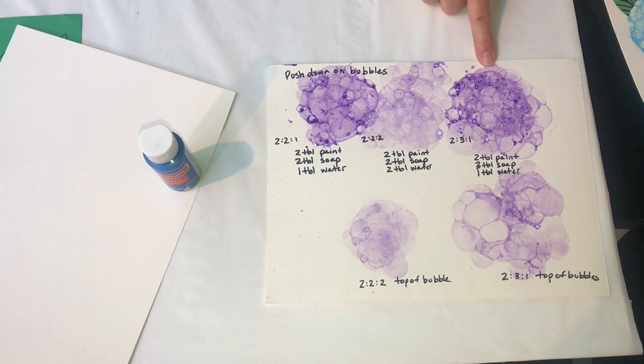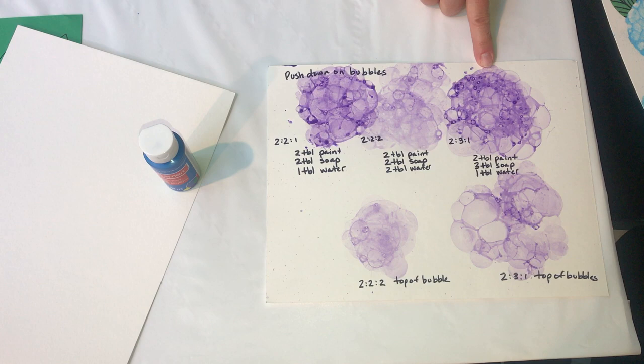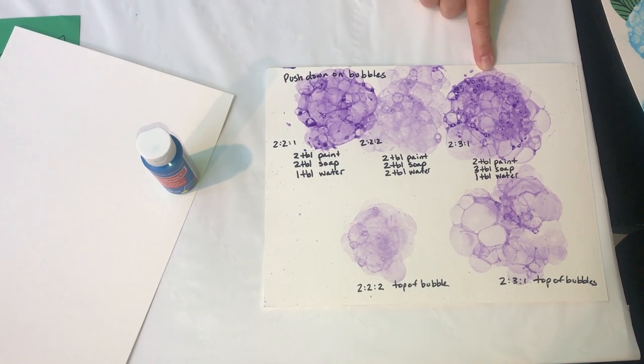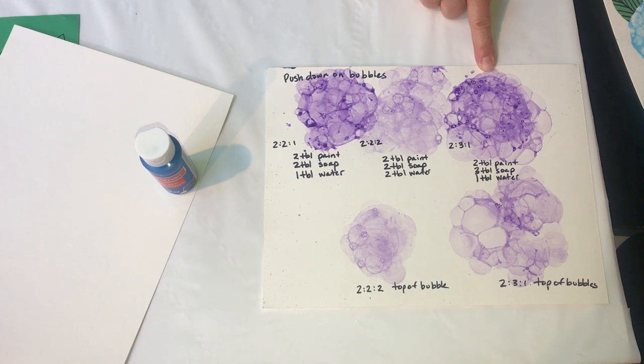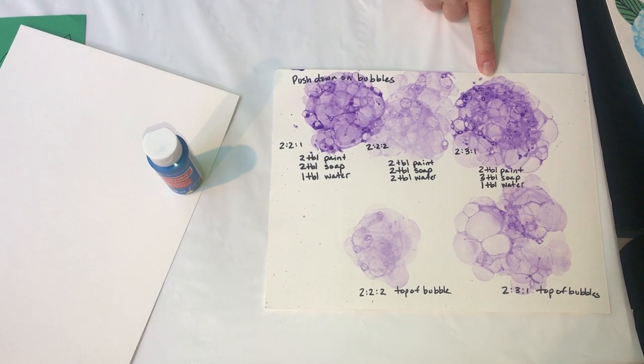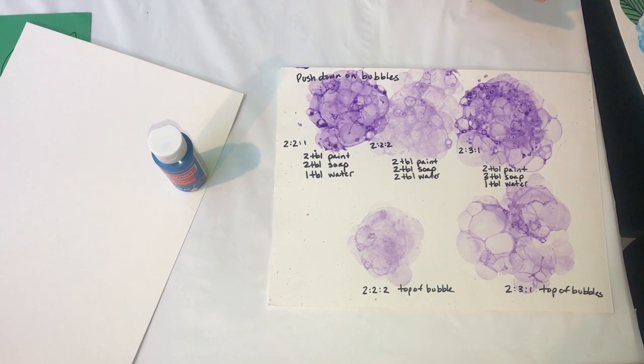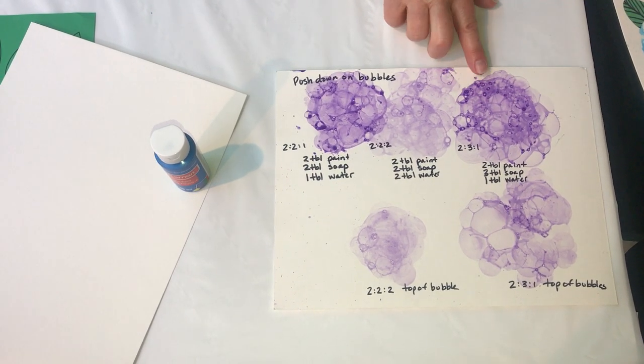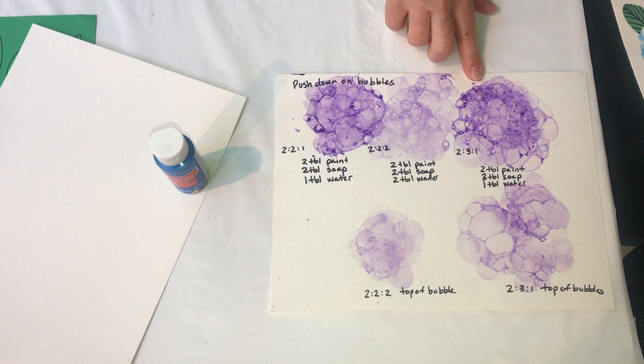The last one here I did a two-three-one: two tablespoons of paint, three tablespoons of dish soap, and one tablespoon of water. This was my favorite because the bubbles really lifted up and were easier to work with. You can also eyeball it once you get going and see what you're comfortable with.